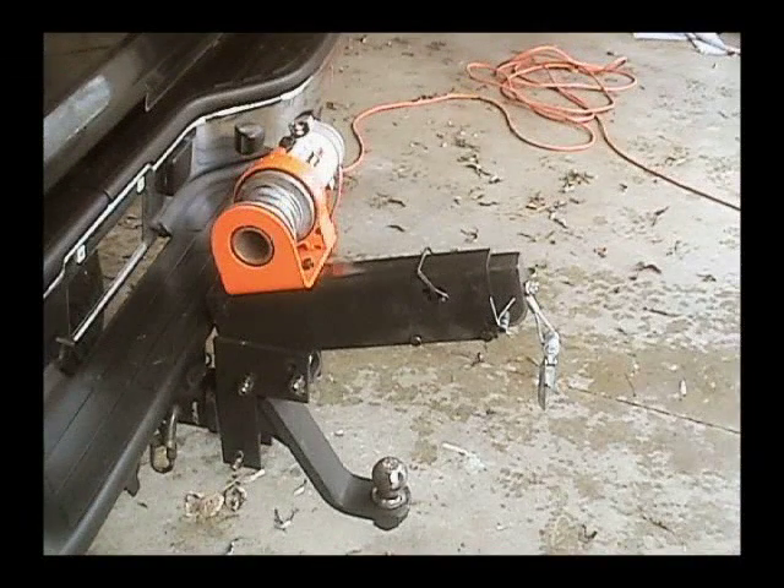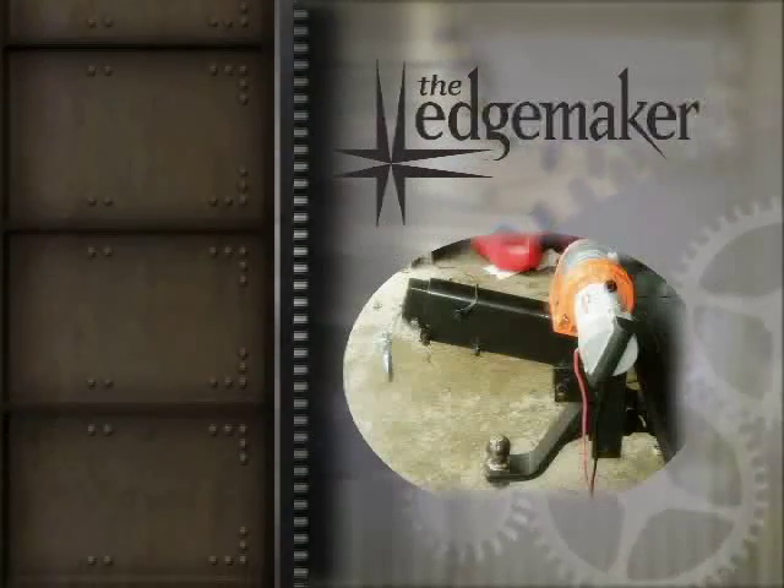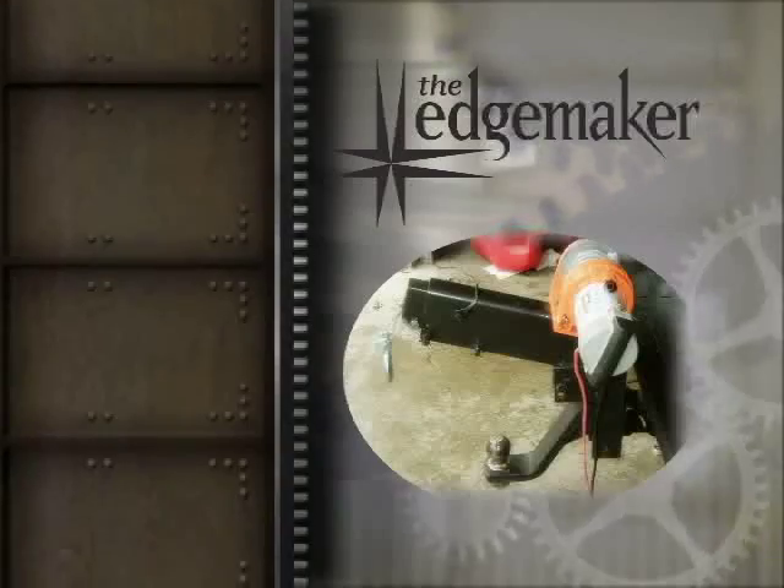Introducing the Hitch Hooker. The Edgemaker Company has a revolutionary new product that takes all the headaches out of hooking up any trailer to your tow vehicle. It is so simple that anyone can do it. The Hitch Hooker works in four simple steps to attach any trailer to the tow vehicle. Here's how it works.